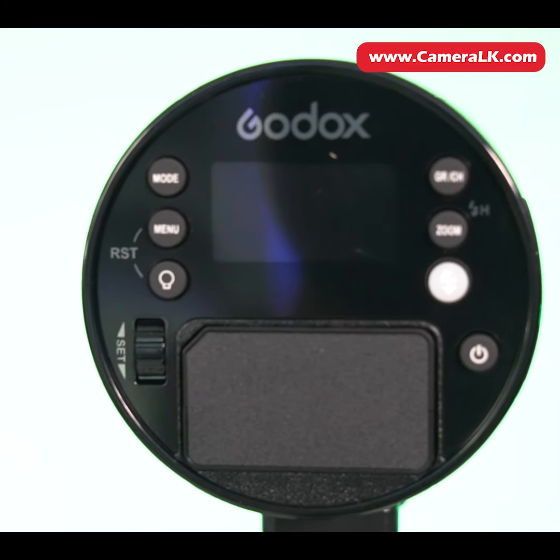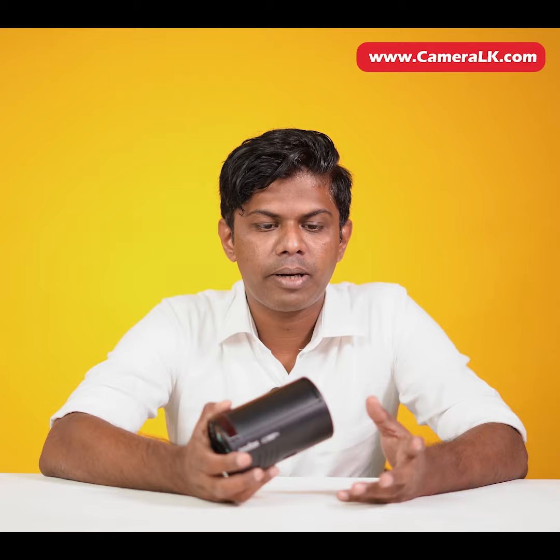I'm going to shoot a detail, a multi, and a manual mode. I'm going to talk about the modeling lamp, the accessory pack, mounting the magnet, and using the color gels and filters.